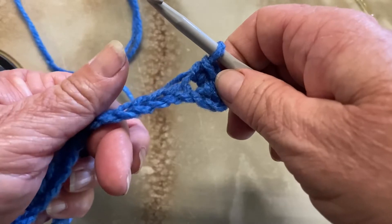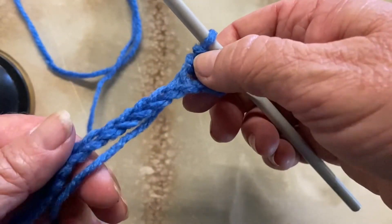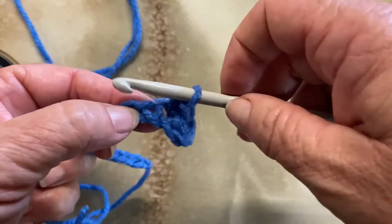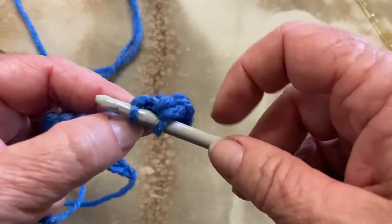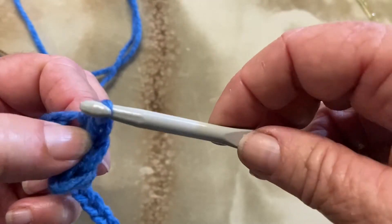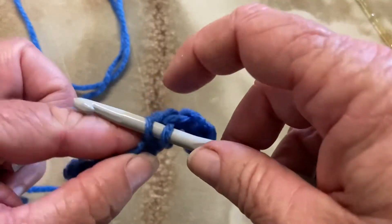Remember from the last video — make sure you don't twist your chain, because at the back we've got the extra little bumps and that will change how your foundation row will look. So make sure that you keep your chain nice and straight all the way through. We've worked in this stitch here, and we're now going to work into the next one. Put our hook through the hole, capture our yarn and pull it through, two loops on the hook, go from back to front, hold our work so it doesn't stretch, and pull it through both loops on the hook.